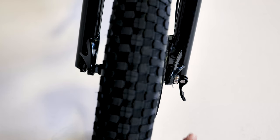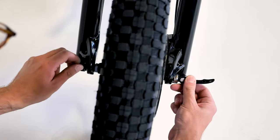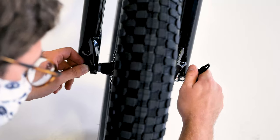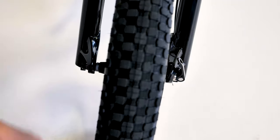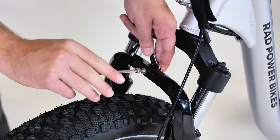Check that the wheel is fully seated in the dropouts and that it's centered. Hold the quick release lever in line with the axle and tighten the thumb nut until the lever can stay parallel to the floor without being held. Use the palm of your hand to close the lever fully without touching the brake rotor — there should be enough resistance that the lever leaves an imprint on your palm.